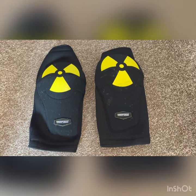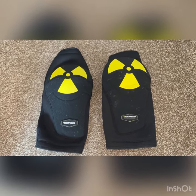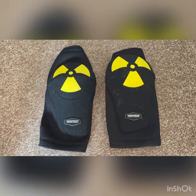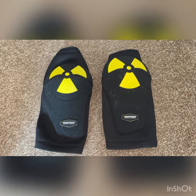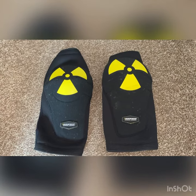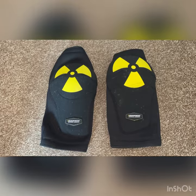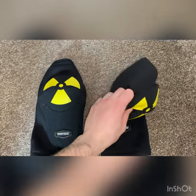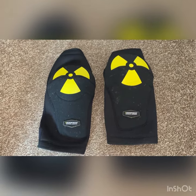Hi guys, welcome back to the channel. It's been a year since I purchased the Nukeproof Cradle Armor knee pads. As you can tell, these knee pads have a couple of marks and scrapes where I've actually come off. The armor itself is about one to two centimetres thick, so when I have come off it has done the job and protected my knees.